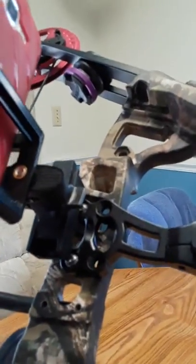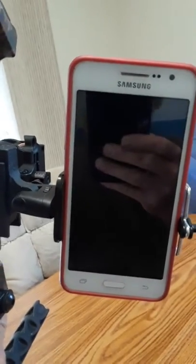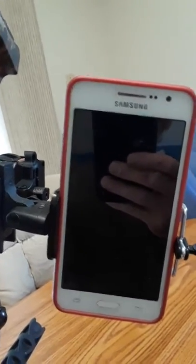Maybe you guys have other ideas, but I think it's a pretty quick mount. Easy to make. And it hooks right into your quiver mount. The bracket itself is just a selfie stick bracket. And that's it. So maybe you guys want to try it out there.